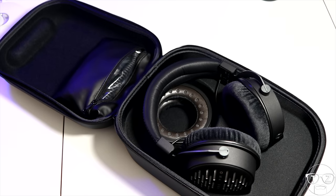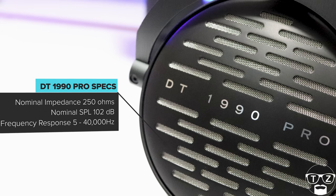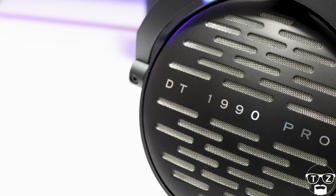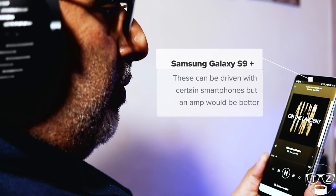Let's talk specs. The DT-1990 Pros are open backed and weigh in at 370 grams. They have a nominal impedance of 250 ohms, a frequency response of 5 to 40,000 Hz, and a nominal sound pressure level of 102 dB SPL. These are a circumaural design, meaning they are designed to fit around the ear. Sound is produced by 45mm Tesla drivers, which makes them more sensitive, but realistically you should use an amp to drive these.